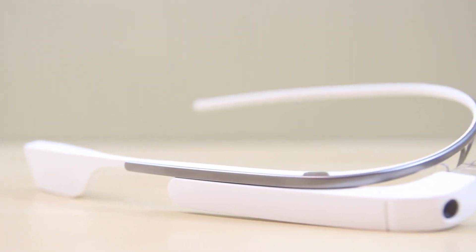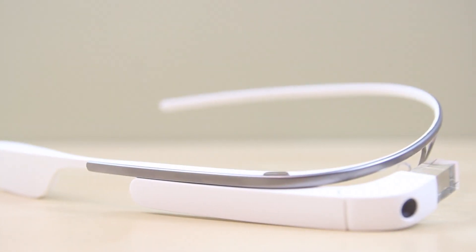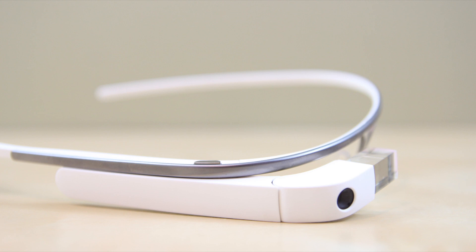Furthermore, the biggest controversy with Google Glass is the battery life. Over two weeks of testing I was able to receive around five hours with moderate use and up to three hours with heavy use. Pretty good. Again, you can always use a standard charger and you can actually use this whilst charging.